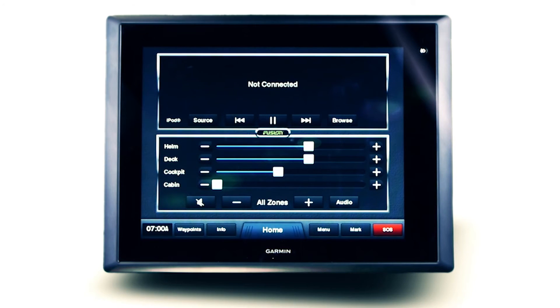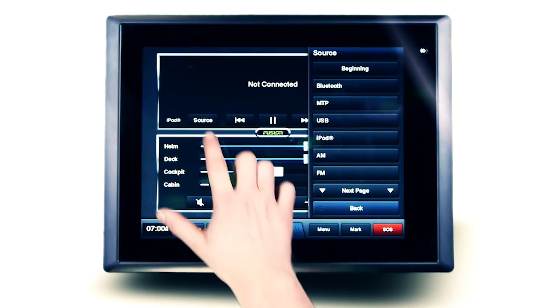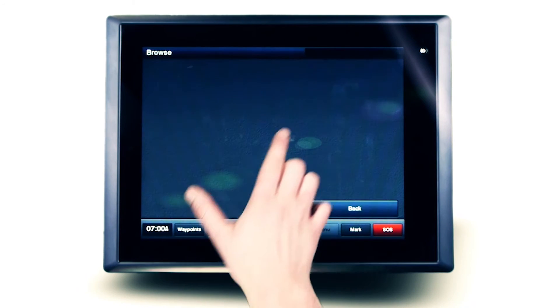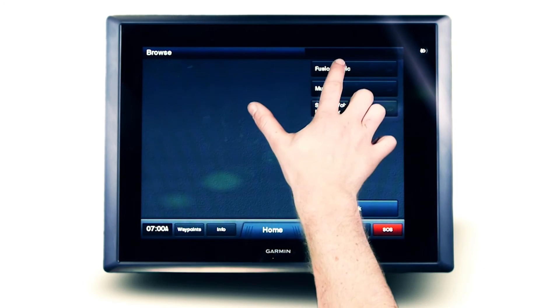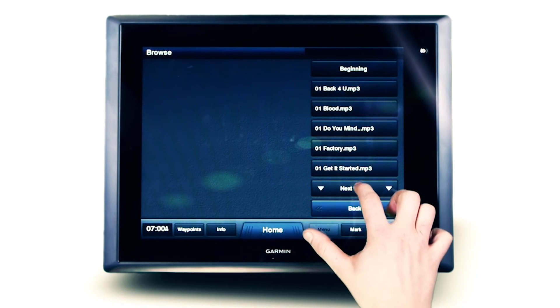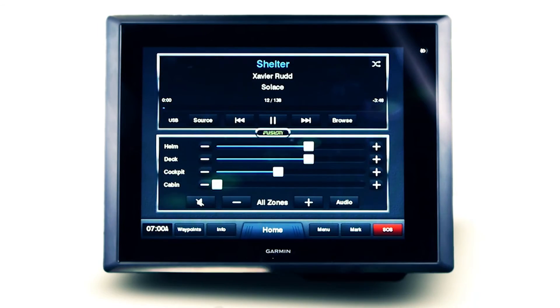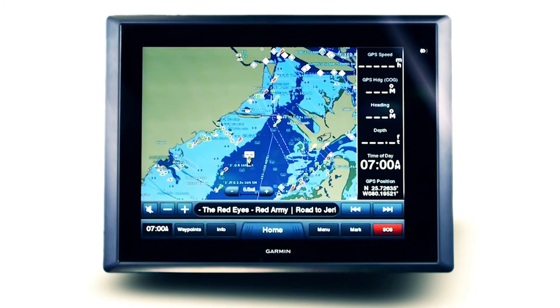Playback of a supported USB flash media device is easily controlled from the Garmin multifunction display. Select the USB source, then open the browse menu. You can now scan through all music folders loaded onto the USB flash drive and select the perfect track. When utilising the FusionLink media bar, quick track selection is always within reach on the main navigation screen.